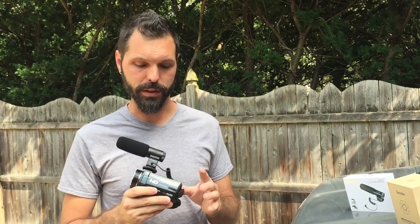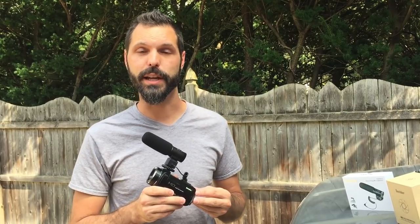Overall, I found that the image and audio quality from this camera is actually pretty good. I've included some sample footage today, and if you continue watching my vlogs, you're going to be seeing plenty of footage coming from this camera in the future.